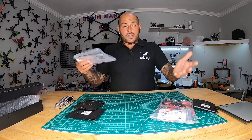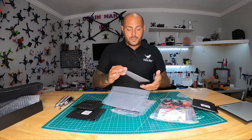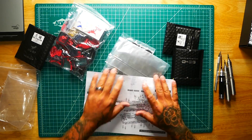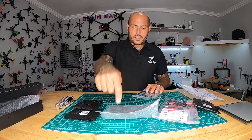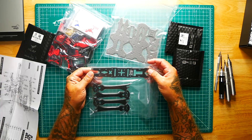It looks like this frame actually comes with a lot — normally you don't have to do a full components check on a frame, but with this one you do. This is going to be the assembly portion of the frame. You've got your bottom plate, top plate, camera plates, mounting plate, and an arm plate.